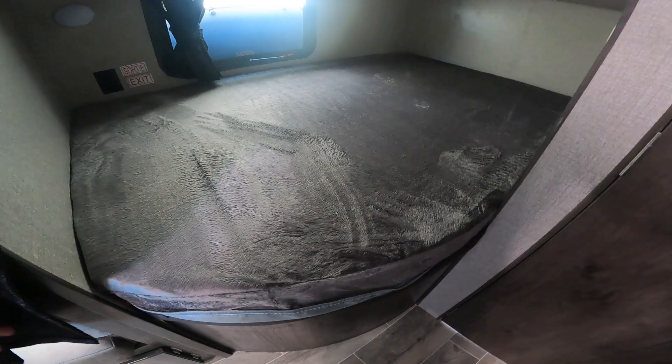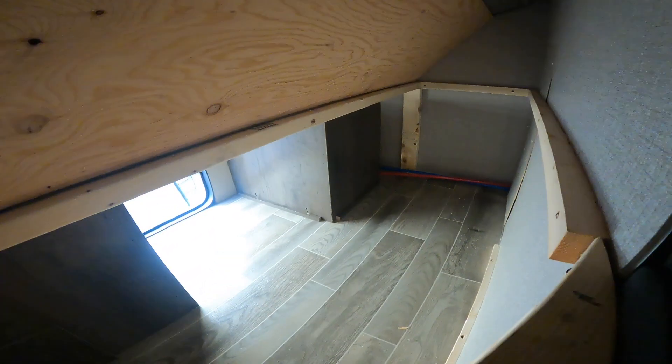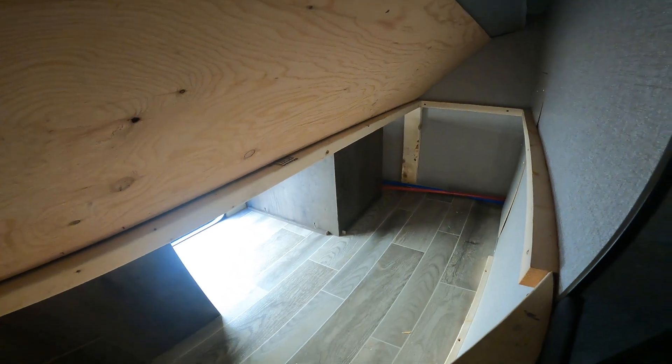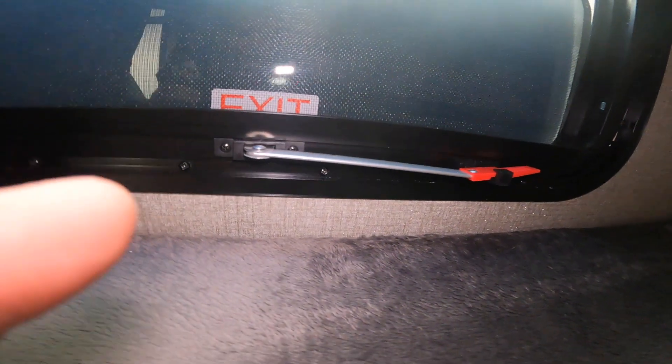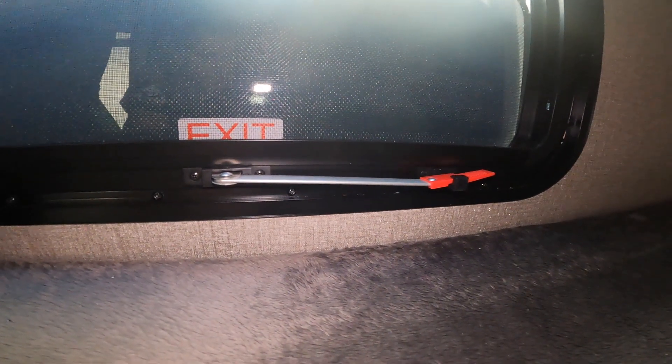I showed you the outside storage with the fridge and access to the hot water tank earlier. An alternative way to access that storage and the back of the hot water tank is from underneath your bunk. You can see the daylight coming in through there — that is the door I showed you earlier, and right there is the back of the hot water tank. Also while we're under here, there is a secondary emergency exit in the bunk area. It operates much the same way, and I would suggest making sure any kids sleeping back here have a general idea of how to use it.